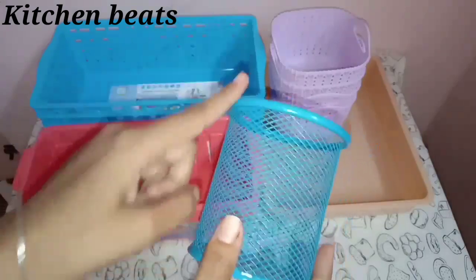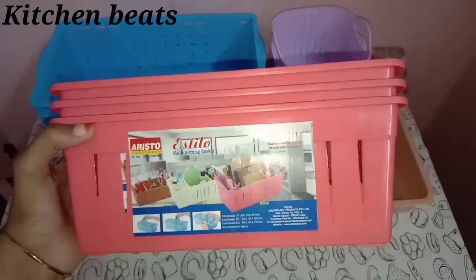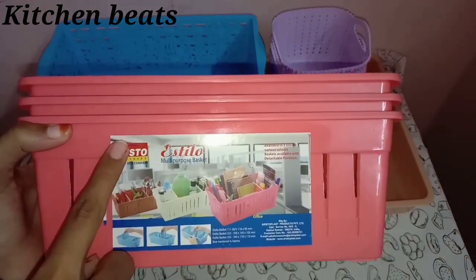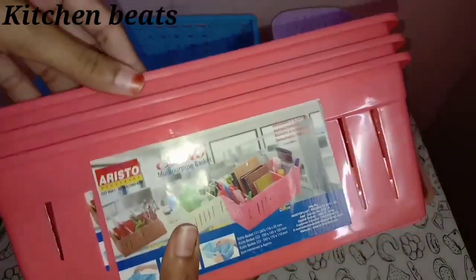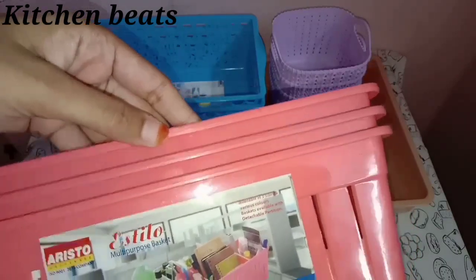Here we will have blue colors. This is a blue color organizer. Next is the organizer — we have 3 pieces. As you can see, the mirror pocket is attached to the dressing table. There is no drawer on the other side.